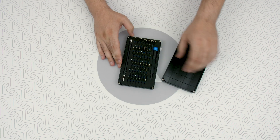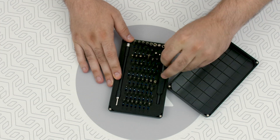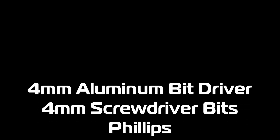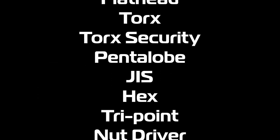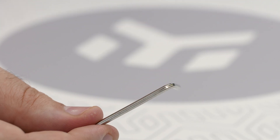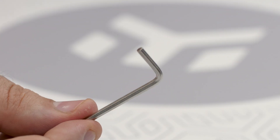As for the tools... oh man, we're going to need the following screwdrivers: Philips, Torx, Hex, and many more exotic types. Gotcha! All you really need is the Allen key that comes within the package.